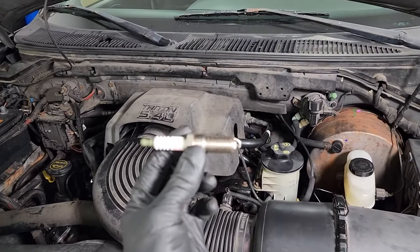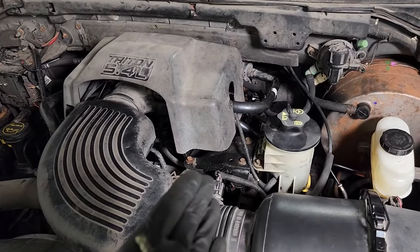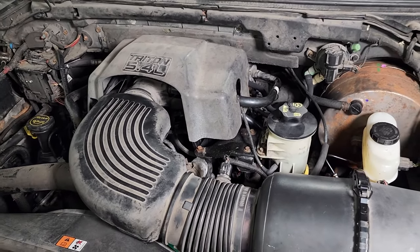In this video, I'm going to show you how to replace your spark plugs. They are located on each side of the engine. I'm only going to show you this one, but the same process will apply to both sides.